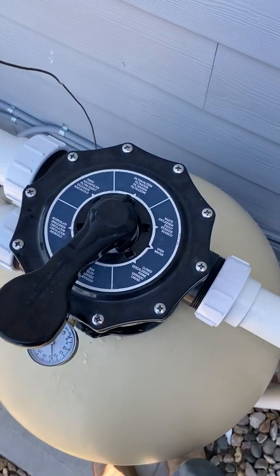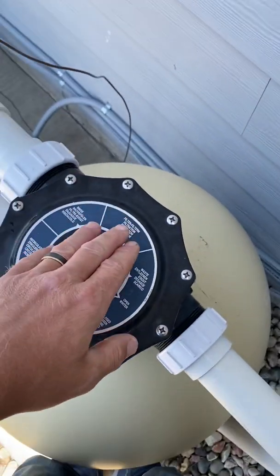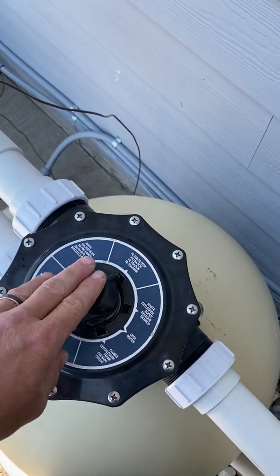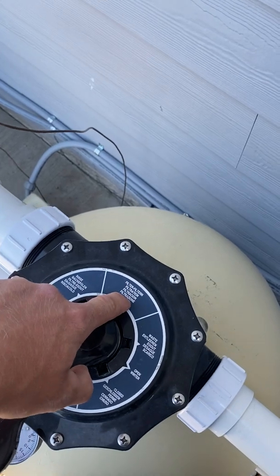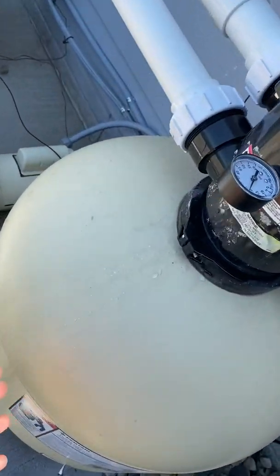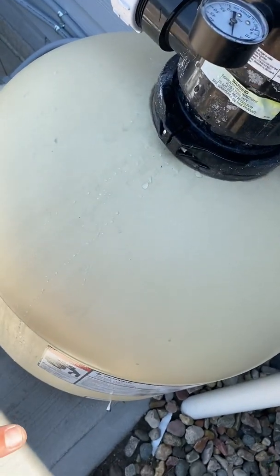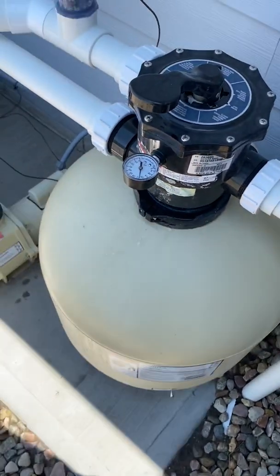In this video we're going to go over the features of the multi-port. During normal operation of your pool, your multi-port will be set to filtration. What that's doing is the water goes down through the filter, through the sand, and the sand collects all the debris and the water goes back to your pool.